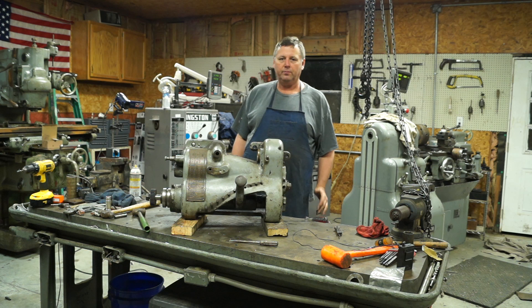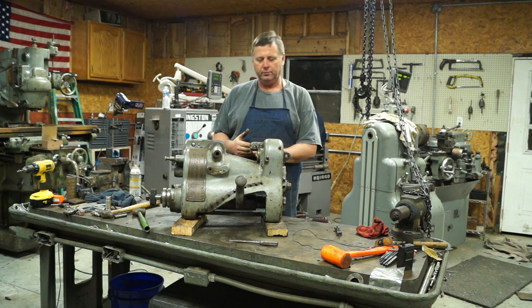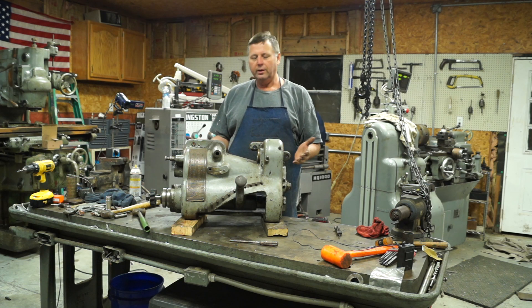Hello and welcome to the Backyard Machine Shop. Today we're going to start taking apart a quick change for the Pratt & Whitney lathe, and it's a heavy beast.